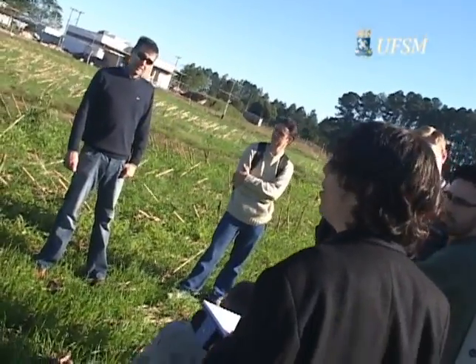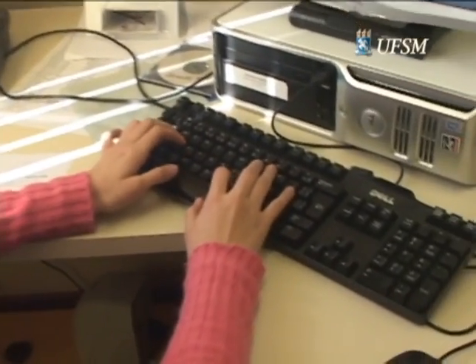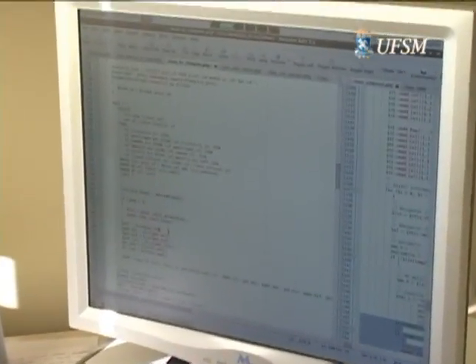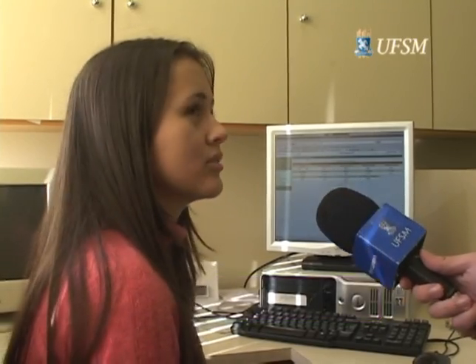E não é só o pessoal do CCR que participa da pesquisa. O desenvolvimento do sistema está ligado também com a informática. Eu sou da ciência da computação e trabalho na parte de informática, desenvolvendo novas ferramentas para o site. O que eu trabalho é no cálculo do KC, que é o coeficiente da cultura e influencia diretamente na quantidade de água necessária para a irrigação dos diversos tipos de planta que utilizam o sistema Enriga.